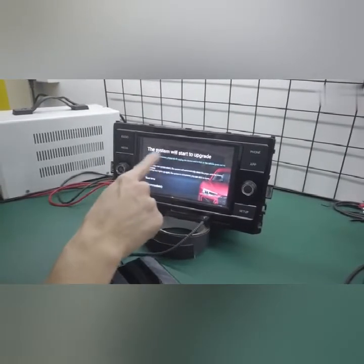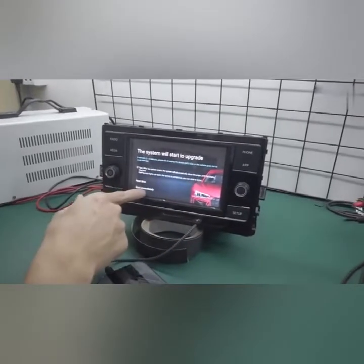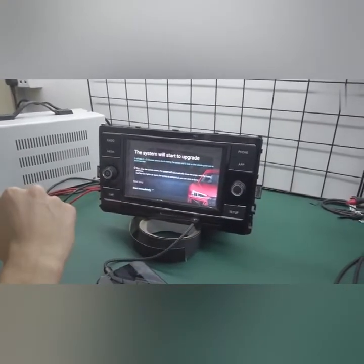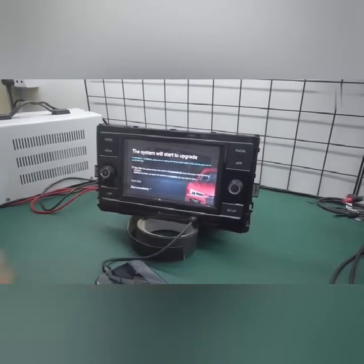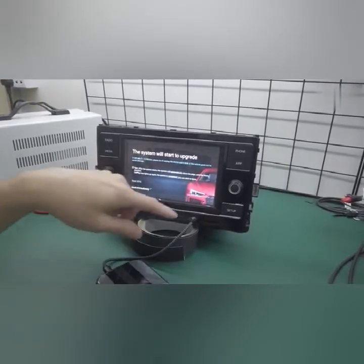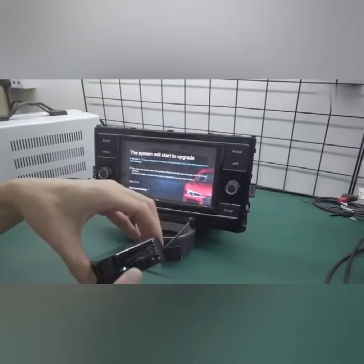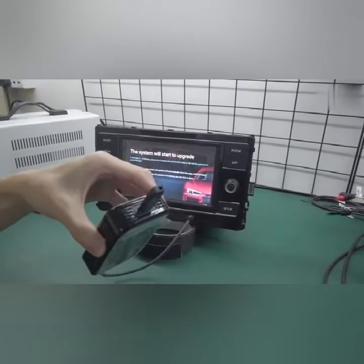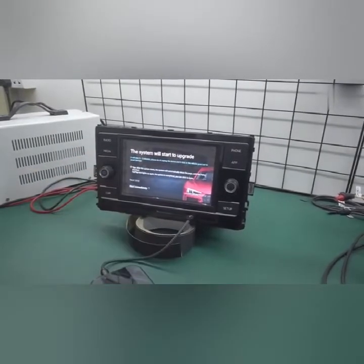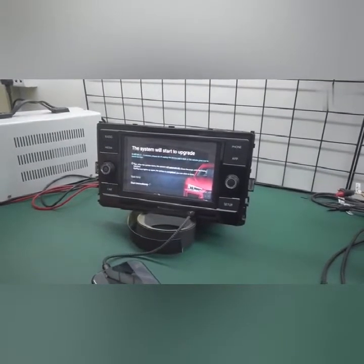Please make sure you read all the instructions, then click start immediately. The instructions say: please do not remove the USB drive from the car or from the product. And most importantly, please keep your vehicle on.